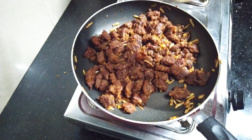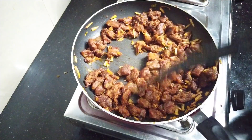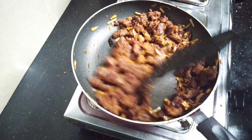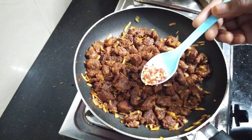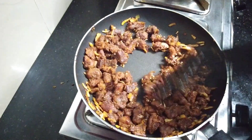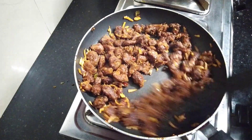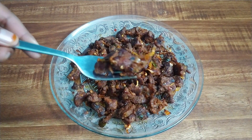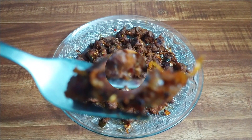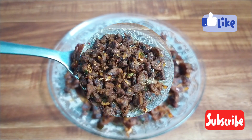Add 1 teaspoon of chili flakes. Add 1 teaspoon of cheese. Put a teaspoon of chili flakes in the pan. Let's mix the chili flakes in the pan. Let's try the chili flakes in the pan.